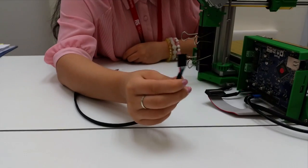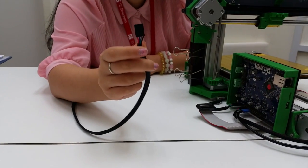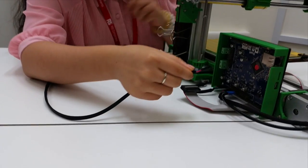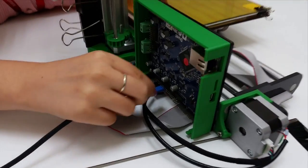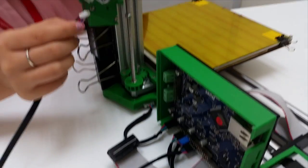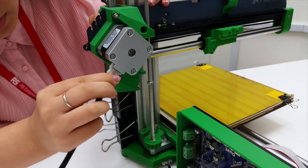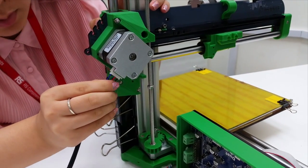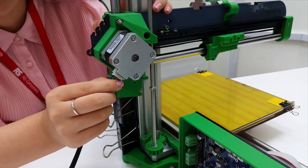The other one will be connected to the bottom of the motor. This time the black wire is facing to your left-hand side. Then the black wire for the motor should be facing inward.